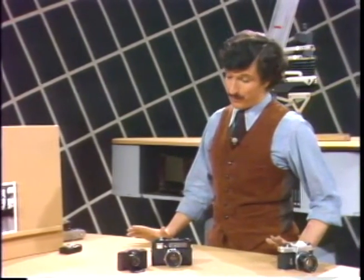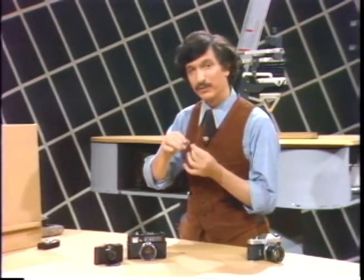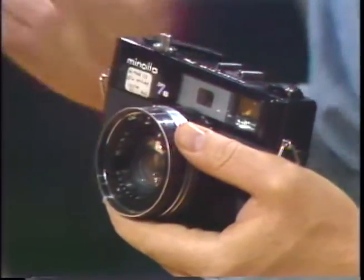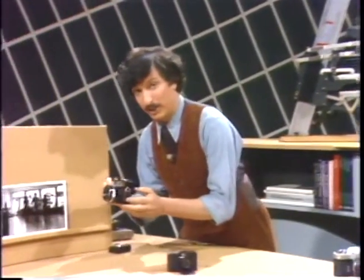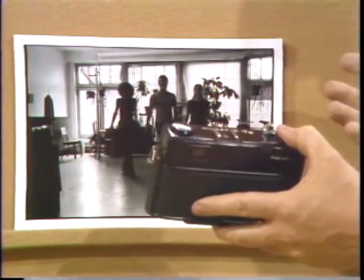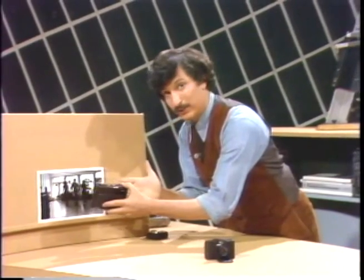Luckily, many of the automatic cameras made today have what is called a manual override. That is, they have a manual position for the controls so that you can use it automatically or manually if you like. With this camera, you can switch it off automatic, and what you would do to get a correct exposure here, for example, is — with the camera on manual — go up to the subjects and measure the light coming just from the central dancer's shirt. Exclude entirely any light coming from the window. Then set the controls to what the meter indicates you should have.